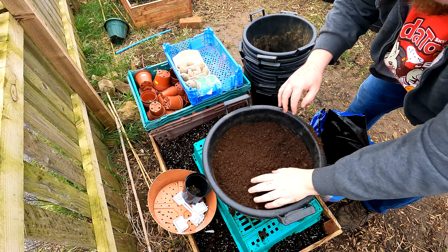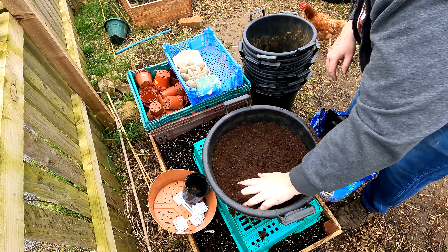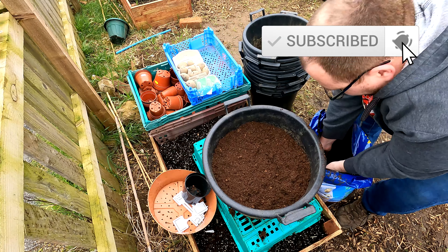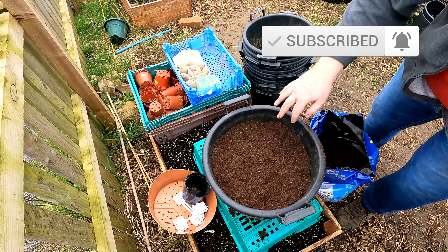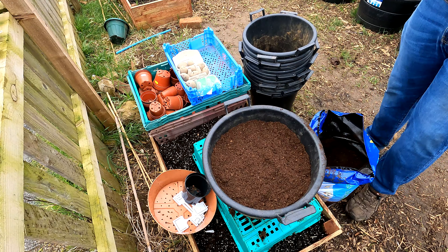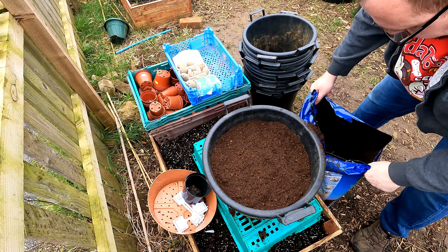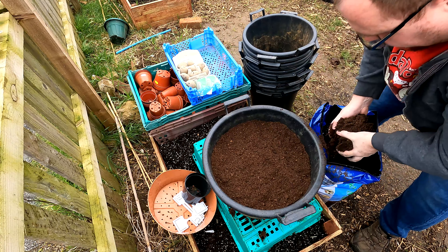The compost I'm using is Jack's Magic. I'm not going to give you an affiliate link for that because ordering compost off the internet is very much a false economy - it costs you a fortune, and for something like Jack's Magic that's already quite expensive, you don't want to do that.